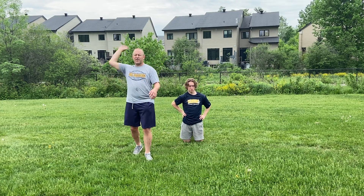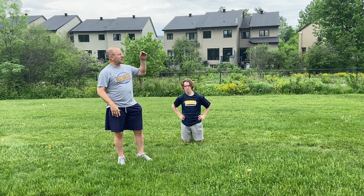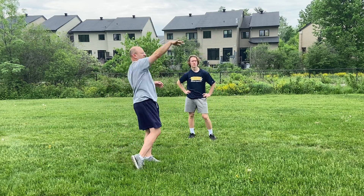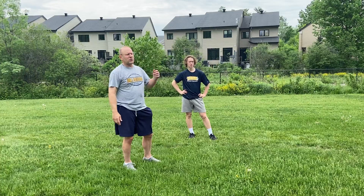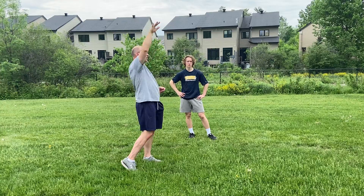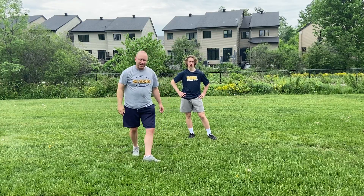So this can be a nice drill to work on that high release. I've often got a leaf and I'll find a leaf on a tree — I like to hit the leaf. There are all sorts of ways: you can hold up a stick with something hanging down from it. All sorts of ways to work on training yourself to get that nice high release.